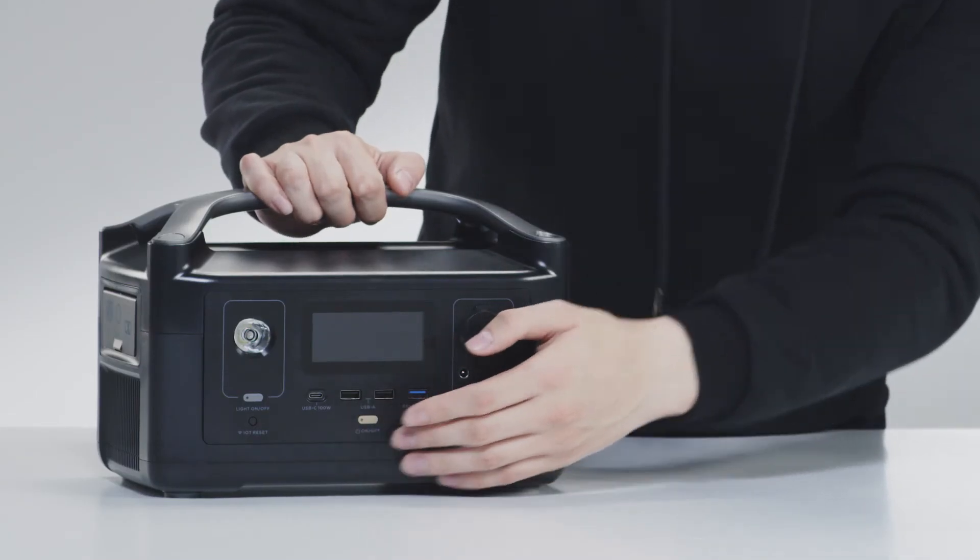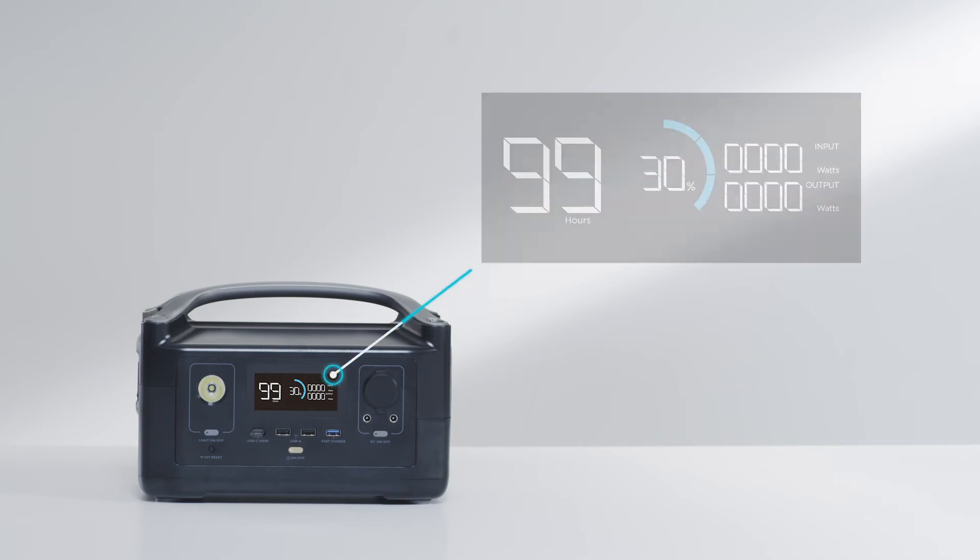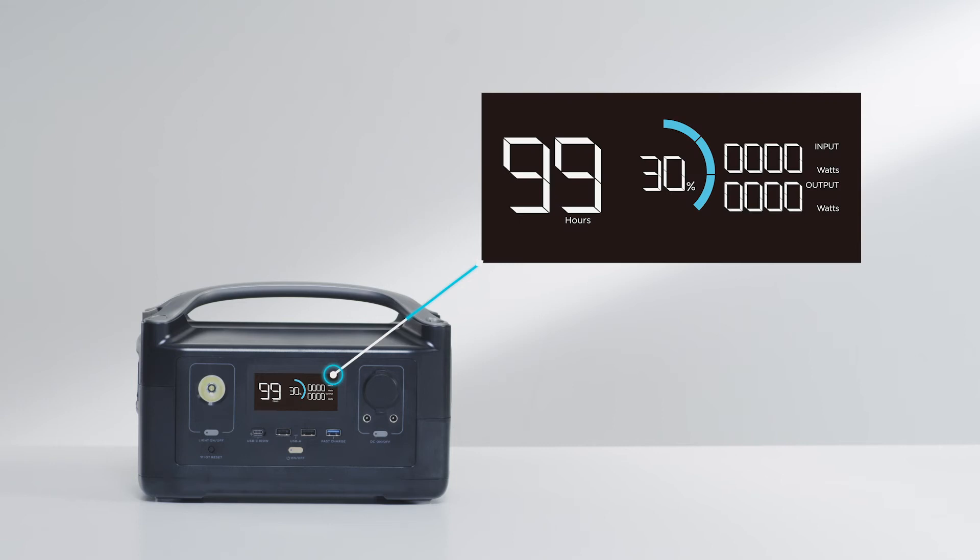Turn the device on by clicking the power button. At the center of River is a vivid display that provides important information about the power station. You can access the current battery percentage, view the input and output loads, and check how long you can continue to power your devices.